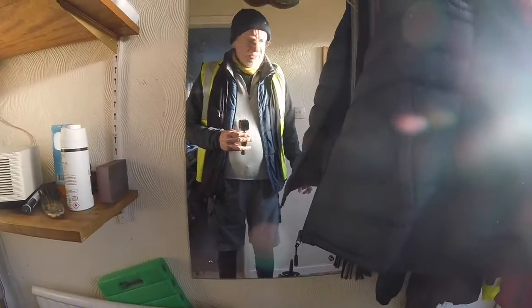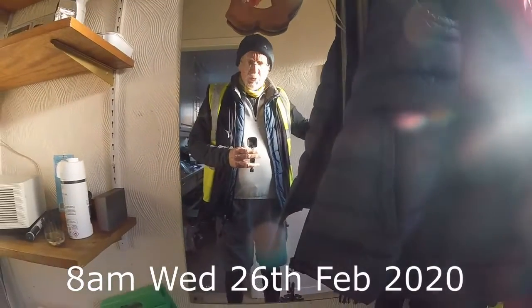I'm about to go out for a bike ride. It's about one degree out there but the sun is shining so it's going to warm up quickly.